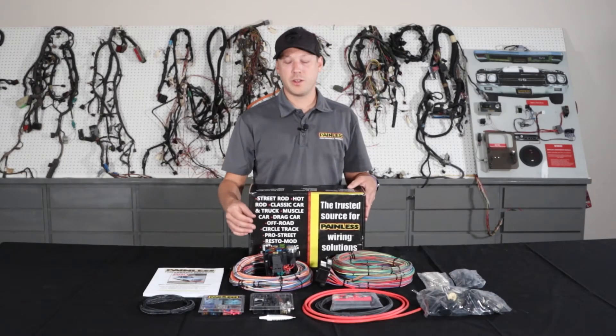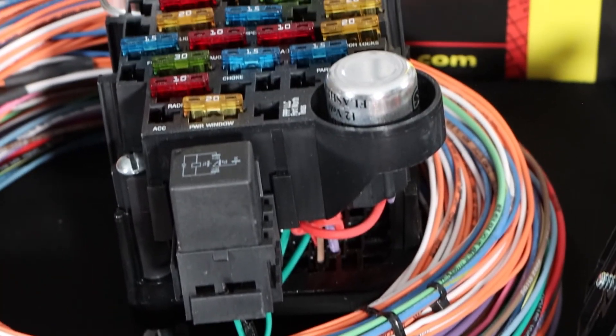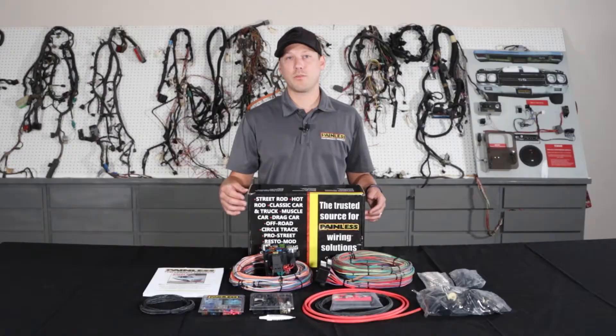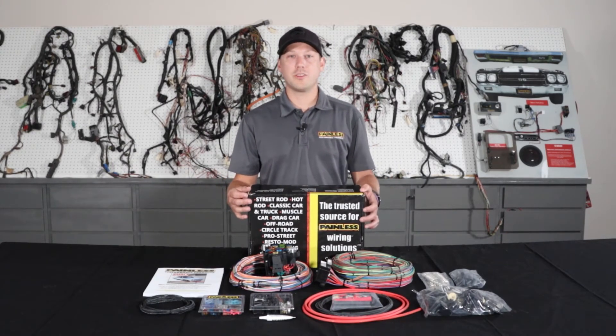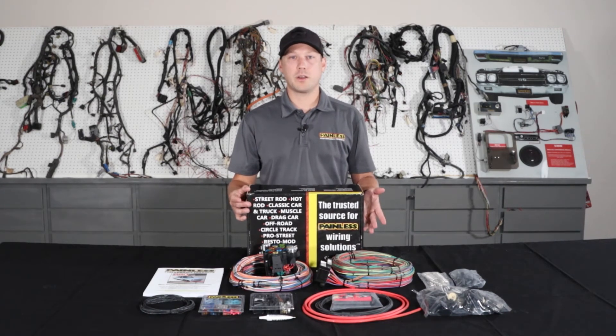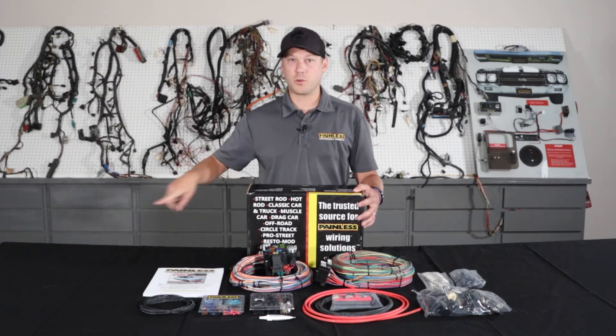With the Pro Series line, we offer them in an 11-fuse 23 circuit or an 18-fuse 25 circuit option. So if you're doing power windows or power locks, we have the bigger fuse block. We offer it with a grommet pass-through, or with the bulkhead connector that GM used in 68-and-up vehicles. We also offer a pickup version with a bulkhead that passes all the tail harness wiring through the bulkhead so it goes along the frame.